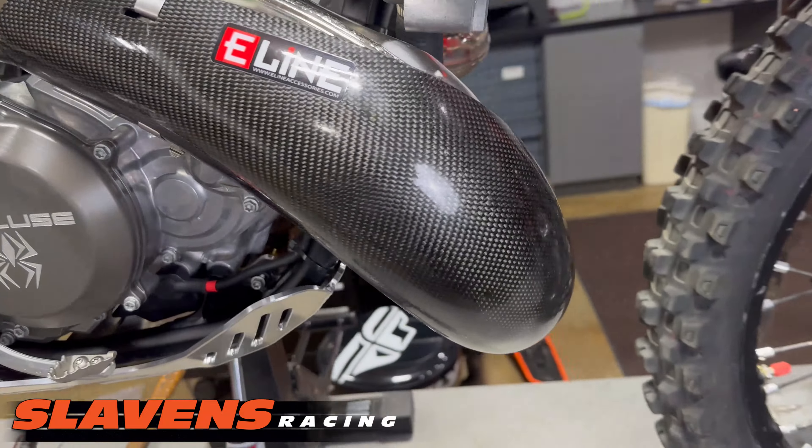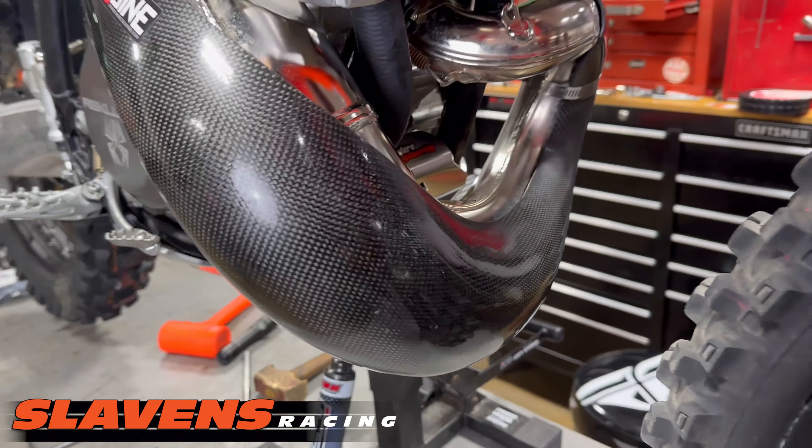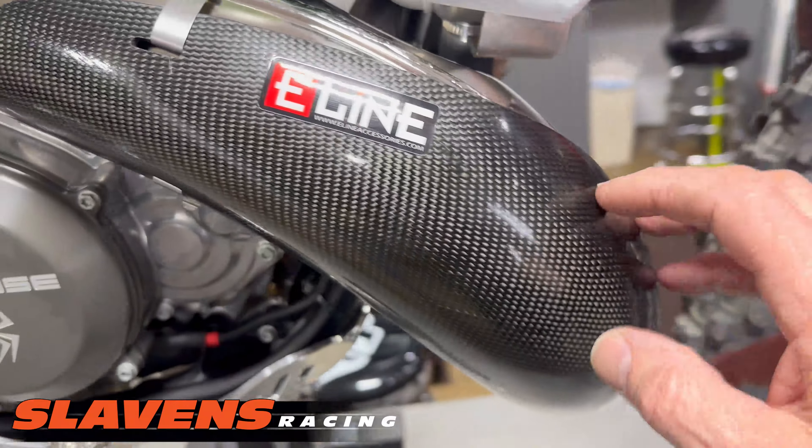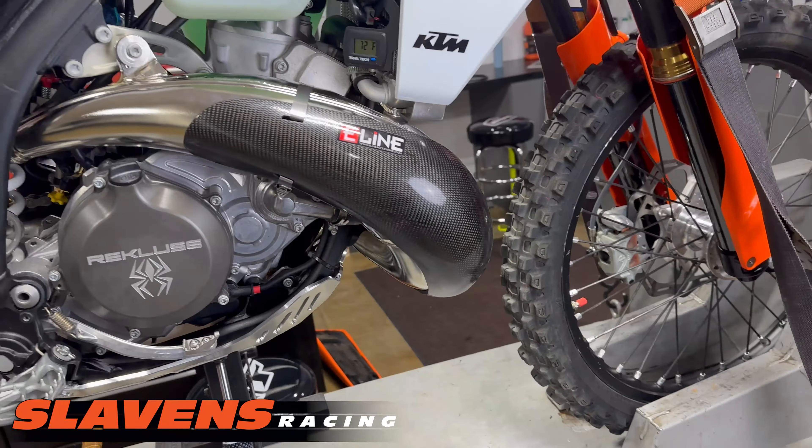Anyhow, it's a beautiful piece. You can see that it fits well and looks nice. These carbon fiber guards are just plain sexy looking and give you that factory look.